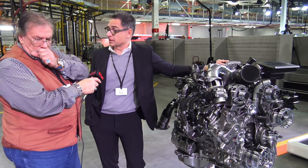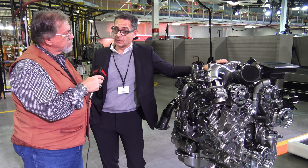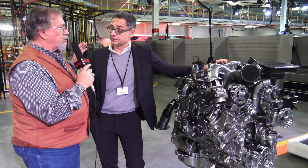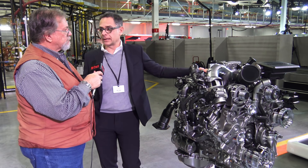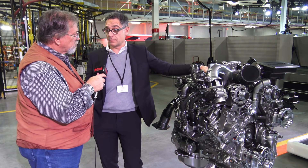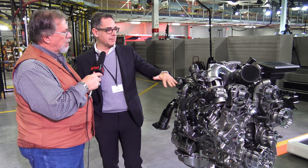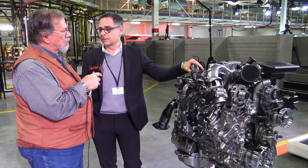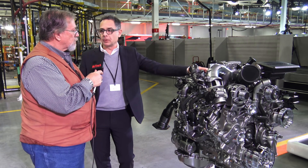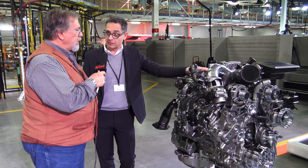We worked even on the calibration for the turbocharger. From a turbocharger point of view, we increased it. We were already top of class for the engine brake. Now we increased the engine brake a further 14 percent. Is it a bigger turbo than before? The turbo is the same, but we fine-tuned the calibration and the overall validation in a different way. The vanes are still the same, but we were able to improve the reliability and output by 14 percent.